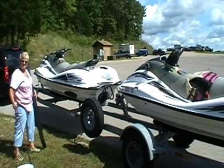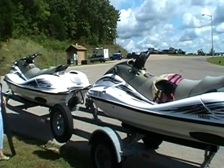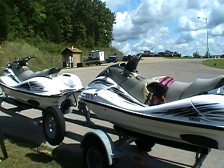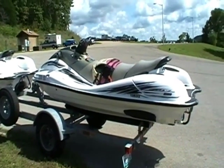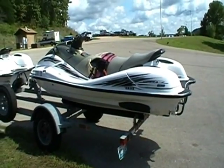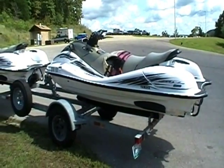Recommended fuel is regular gasoline. Engine oil is Yamaha Lube two-stroke outboard oil. Fuel tank capacity is 18 and one-half gallons, and oil tank capacity is 1.45 U.S. gallons.